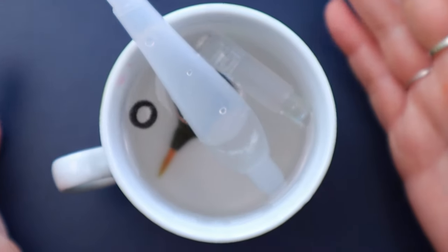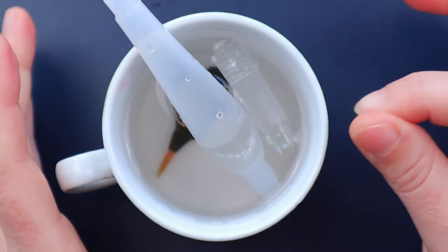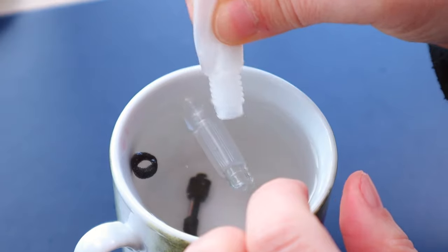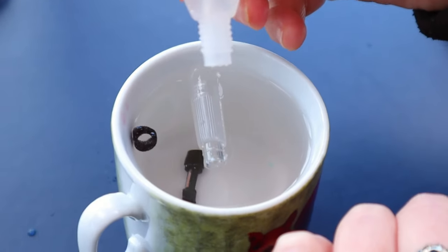Once you're happy everything is clean, leave it to dry completely — this is very important. Moldy water brush pens are very common and very disgusting, but if it happens, soak everything in a little dish soap or vinegar. Once completely dry, always store it with the cap on, as it's very easy to bend the bristles. I also don't advise storing them with water inside, because before you know it they'll be filled with algae or mold — so make sure to empty the pen before storing it.